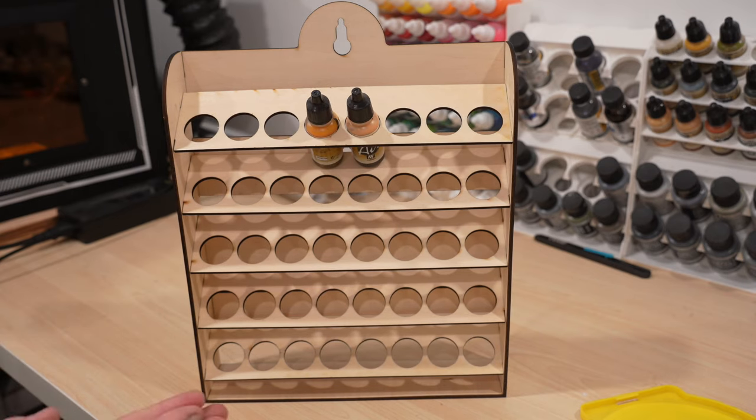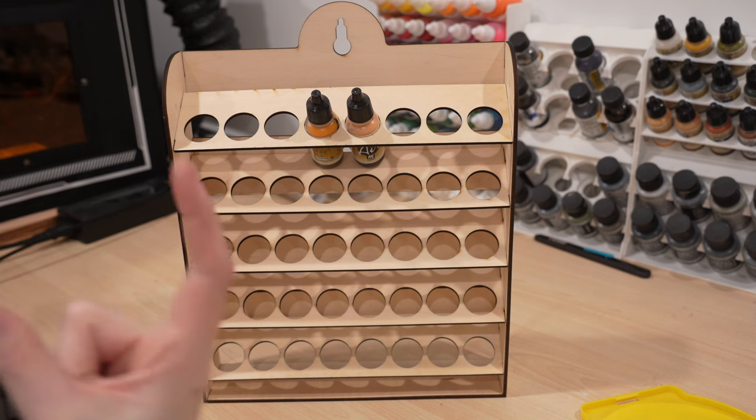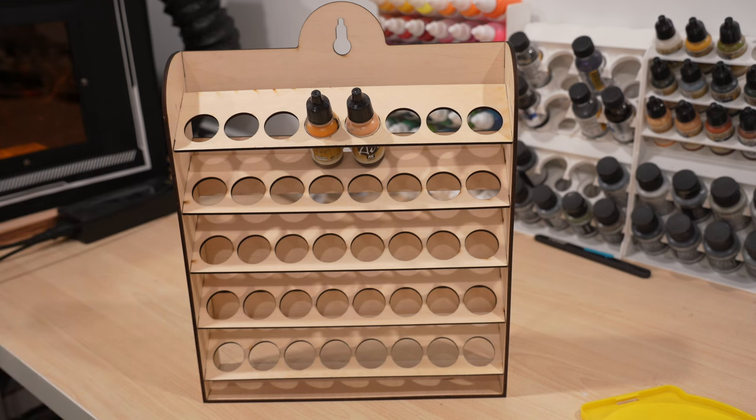Overall I'm really happy with how both of those paint shelves turned out. I'm going to need a lot more, especially of this type and also other types for more bottle-specific paints like craft paint tubes. But I think I'm going to stop on the paint shelf front and continue on with some different types of projects.